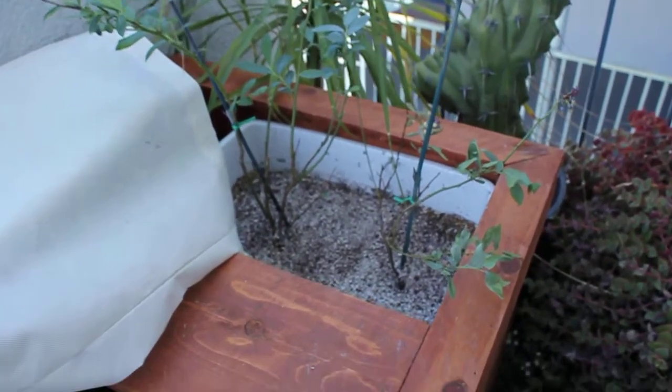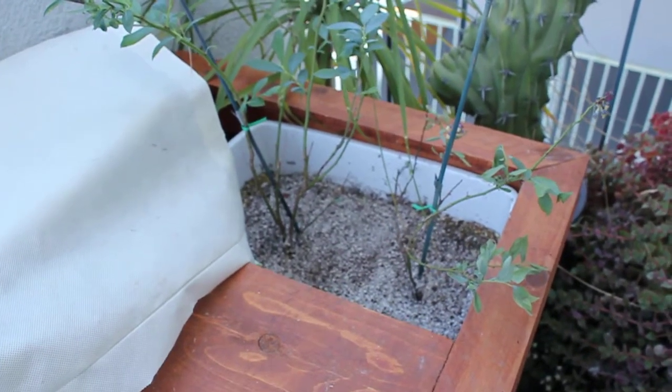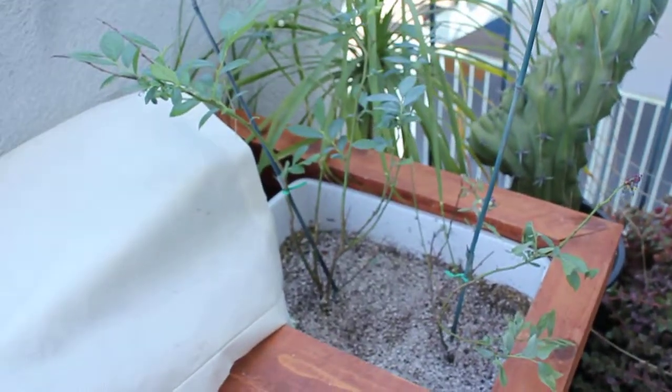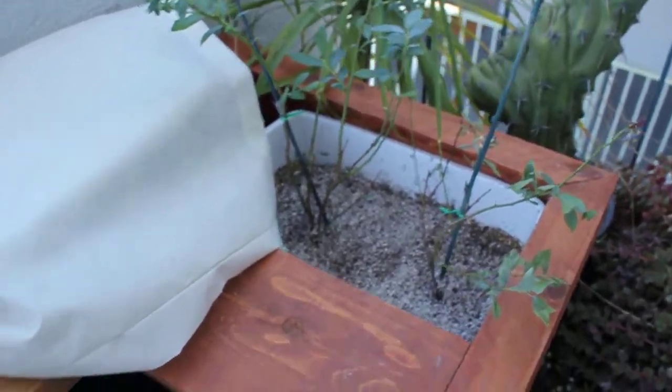The blueberry plants — I think I really tortured the one on the right when I took all the soil off of it. Gave it some root shock. I gave it some B1 today to see if it does a little better, but it's not looking so good. The one on the left is doing okay, so blueberry trees seem to be okay overall.